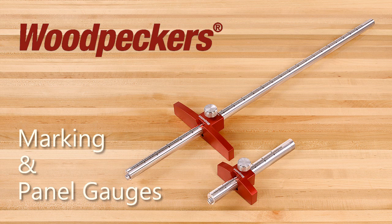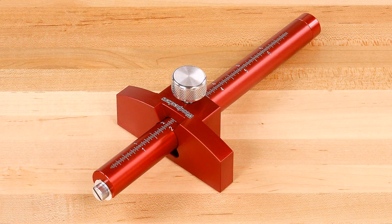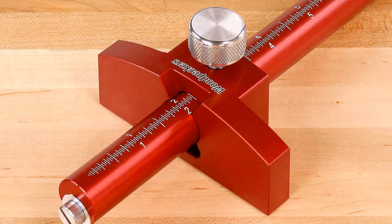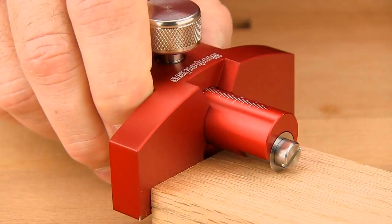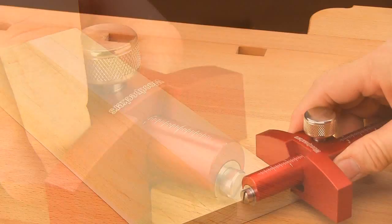All parts are CNC machined and made for uncompromising accuracy, rigidity, and ease of control. The marking gauge comes with a 3.5 inch long fence and a 6 inch range bar. The oversized fence provides much greater surface area than round head style gauges.